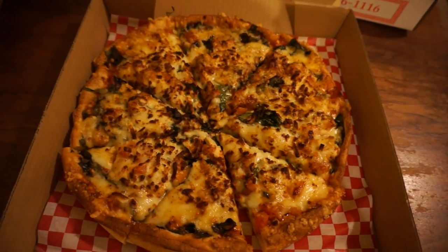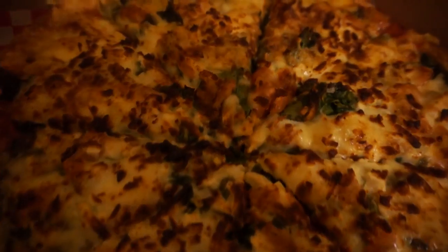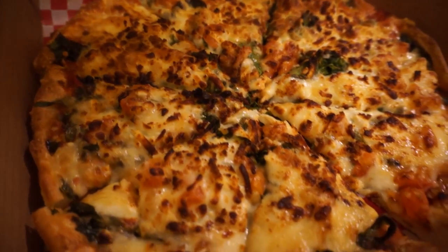It's called the Popeye something — I forget the name — but it looks amazing. Spinach and garlic, yay!